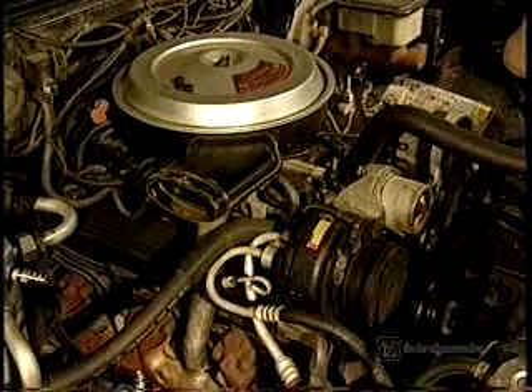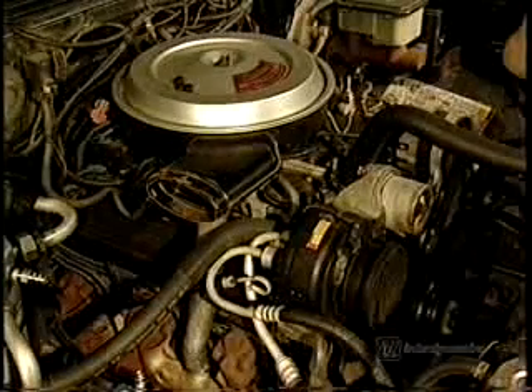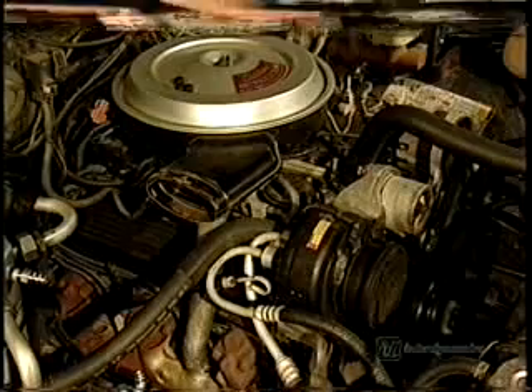Be aware, carbon monoxide poisoning can be fatal. Never operate the engine with the vehicle inside a closed garage.